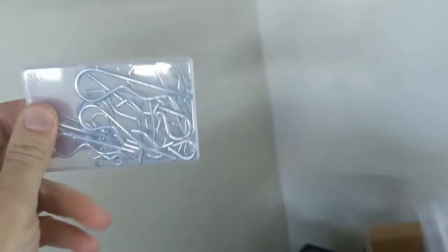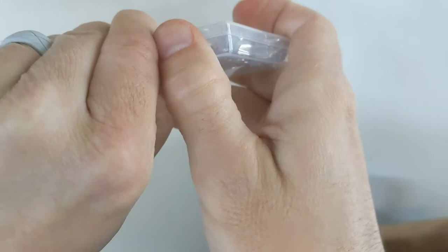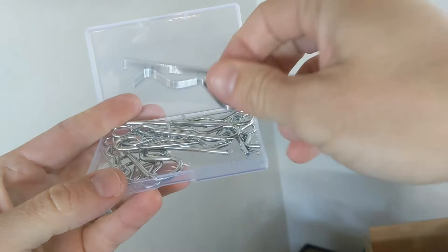So this is an assortment with several different sizes in here. I believe there's at least two of each size. This pack just opens right up. I'm going to take one of the larger ones out. This has tons of different sizes.